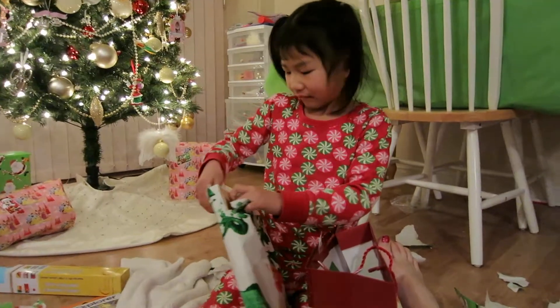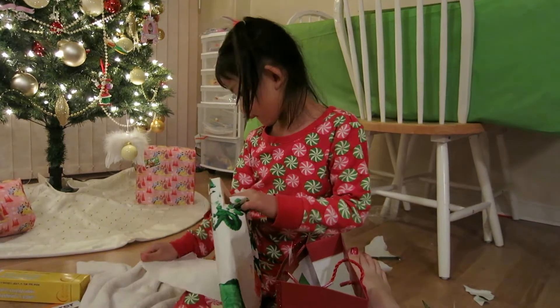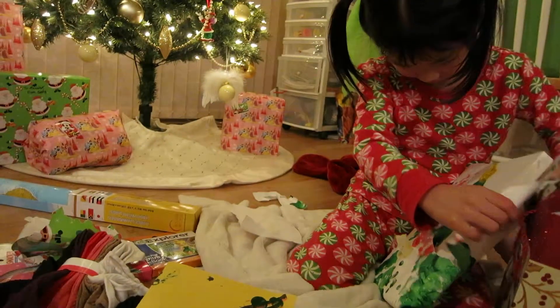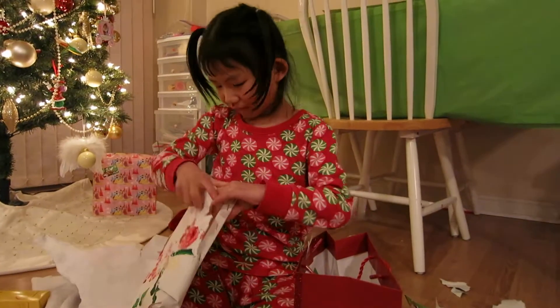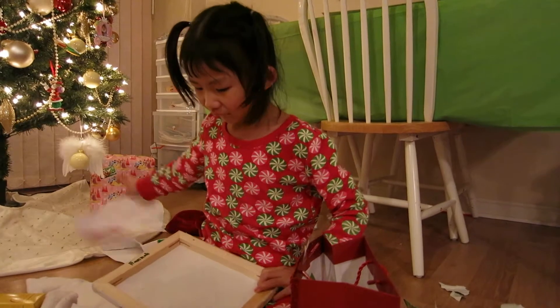I'm so excited to see what you made at school. Thank you for helping me open it. What is it? It looks really special.